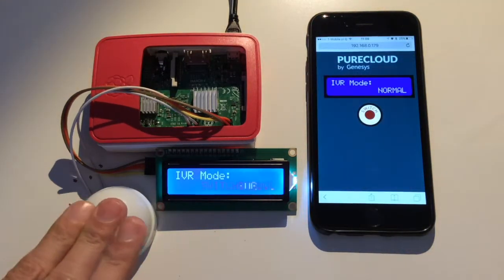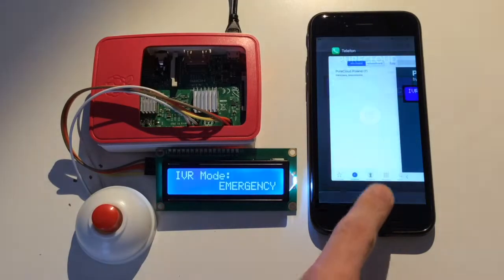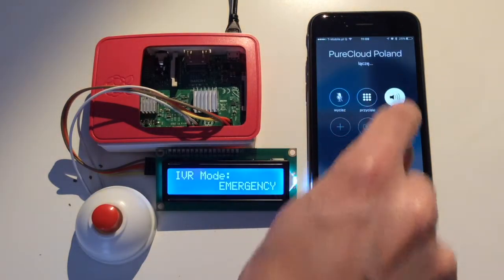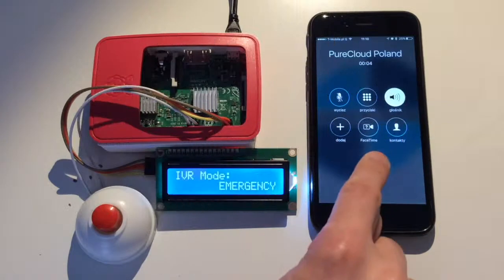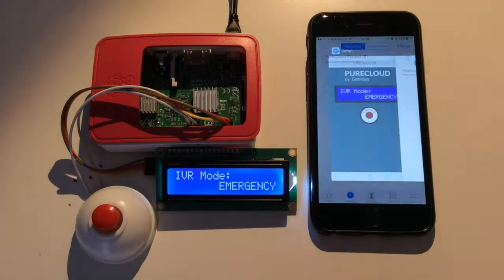I'm switching the IVR into emergency mode using my prototype IoT device and I'm calling the customer service again. We are in maintenance mode now. Please leave a message after the tone. It is in emergency mode now, so I could hear the emergency message.